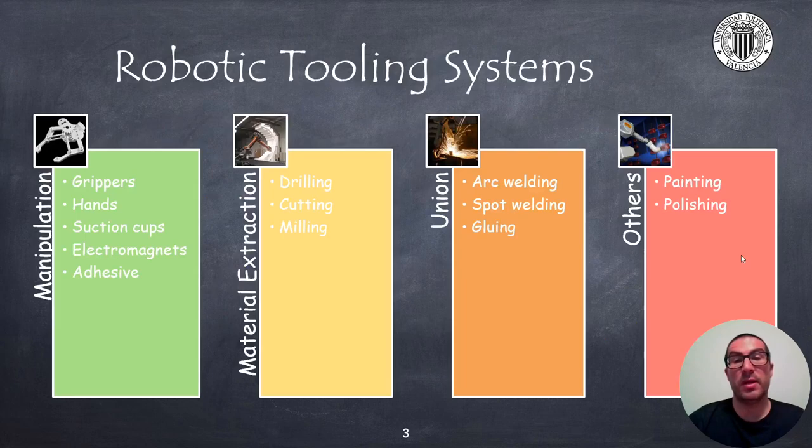In many manufacturing and assembling processes in which we use robots, the robot tool plays a fundamental role. The type of tool we need to use will depend on the operation that we need to carry out on the part. I have made a classification of the tools depending on whether we have to carry out manipulation operations, material extraction operations, union operations, and other operations such as painting or polishing.